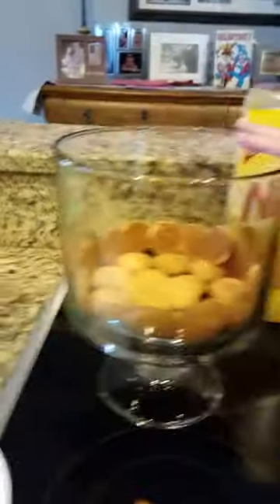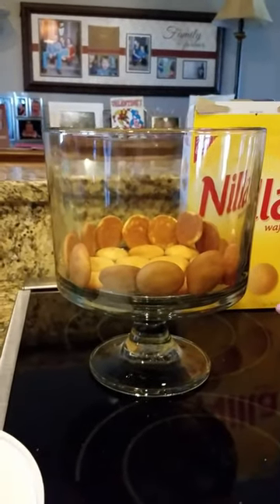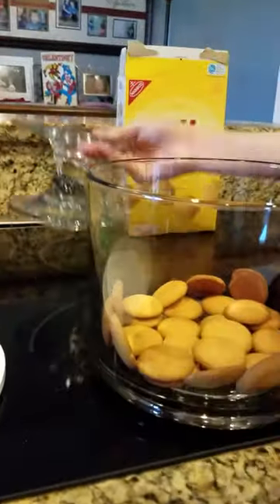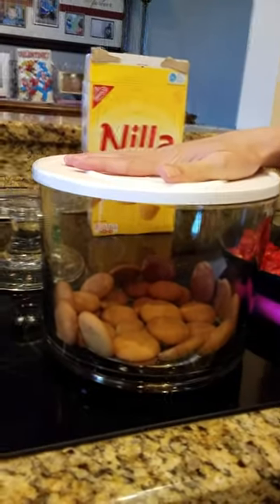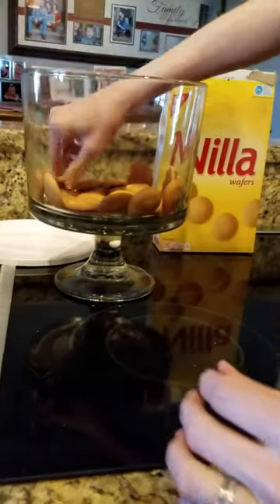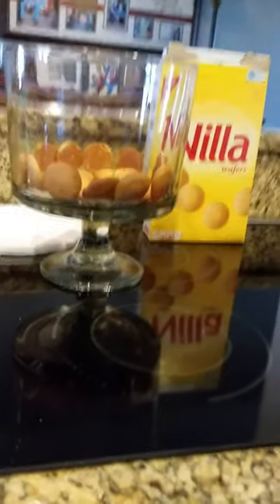This is the Pampered Chef Trifle Bowl that we are going to put our creation in. We already have it lined with Nilla wafers on the bottom and around the sides. We're going to make different layers so it's going to be beautiful. The stand comes off separately and it also comes with a lid, so when transporting it tonight it will be quick and easy to handle. Some of the wafers fell, but once we get the pudding mixture and strawberries in there it will all stick together perfectly.